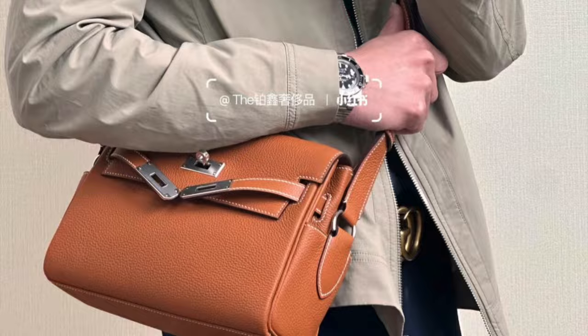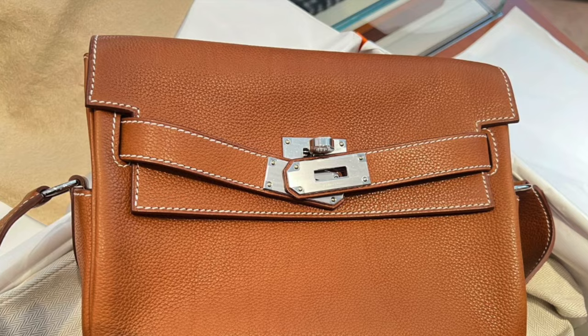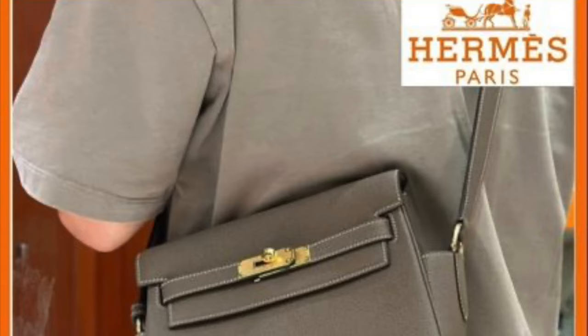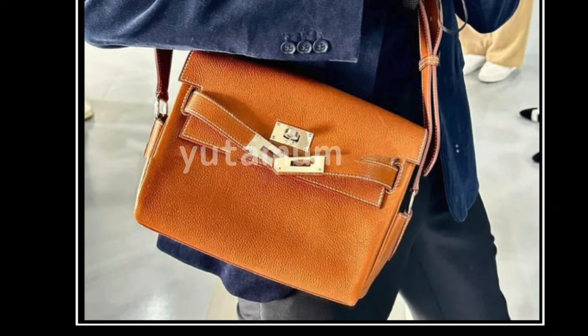The bag is available in Evergreen leather, Togo, Barenia, and FUBU leather. Based on currency conversion from Hong Kong dollar and RMB prices I found, the Barenia FUBU version is over $14,000 USD and the Togo leather version is over $12,000 USD. The bag has good capacity — I've seen people fitting large phones and other items in it — and it's very casual. Personally though, I feel this bag is a bit too masculine for me, and the price point is really on the high side.